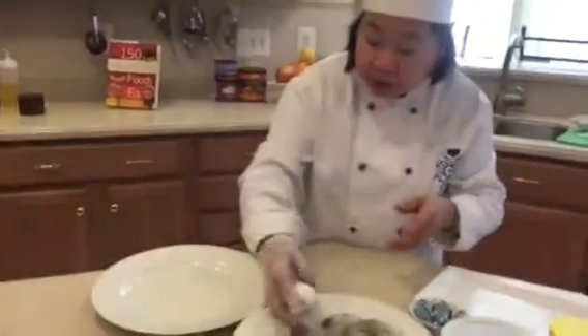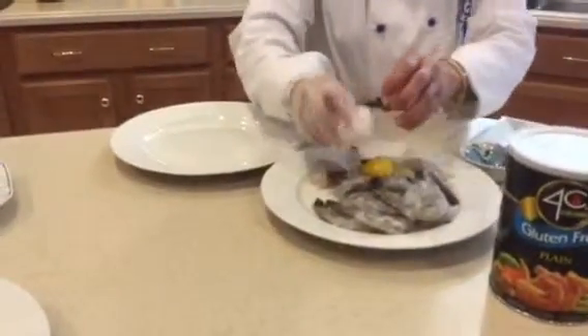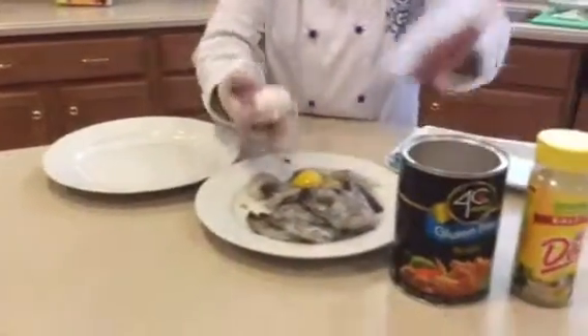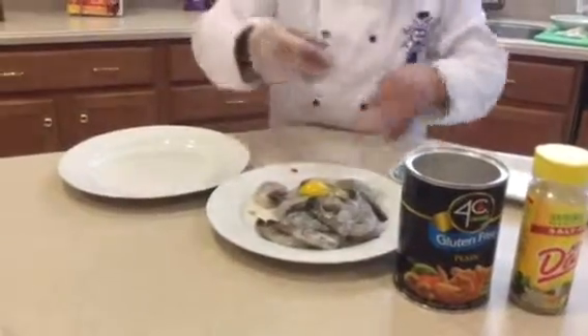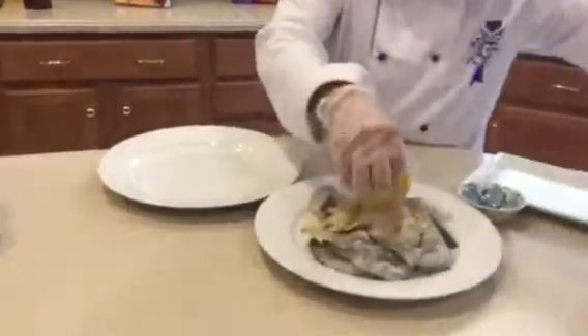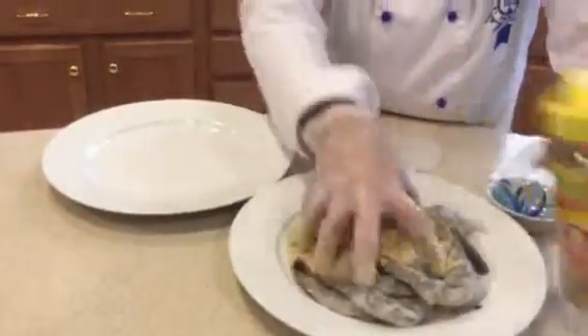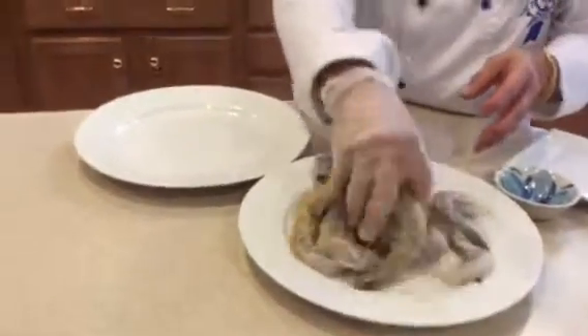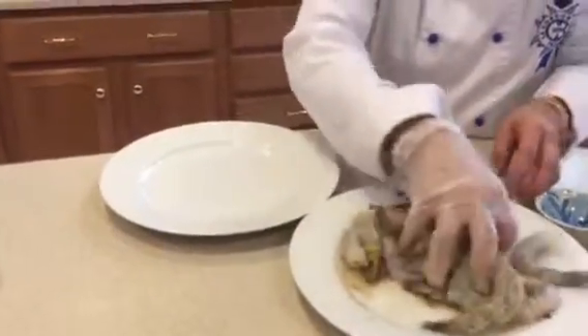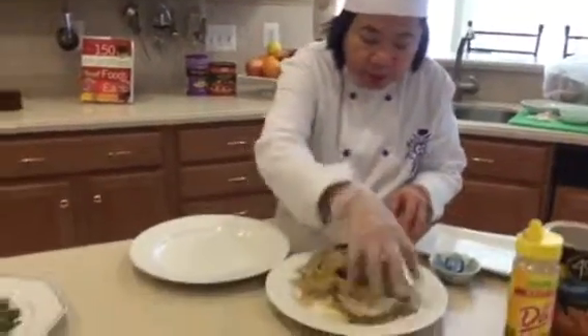It's only three ingredients: egg, breadcrumbs, and some herbs. So we just mix it together. If you want to put flour, you can make a dough — you can use that also. But I'm not going to put flour right now.